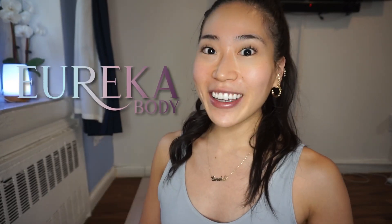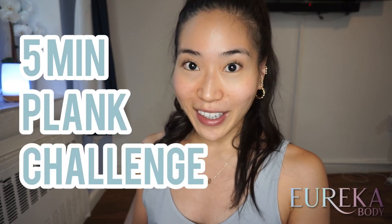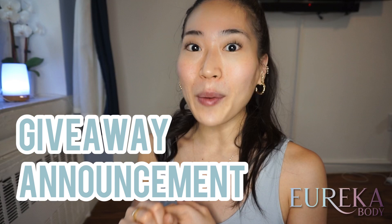New giveaway announcement celebrating two months of Eureka Body and Quick Plank Challenge. Hi dancers, welcome to Eureka Body channel — all things ballet, body, and beauty from the soul. Today we have a super quick plank challenge and also I'll be sharing with you the details for the new giveaway coming out.